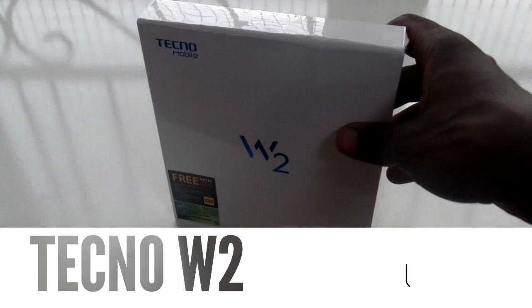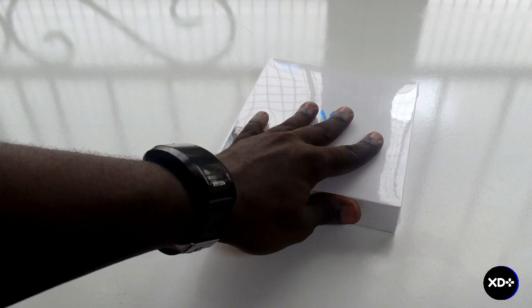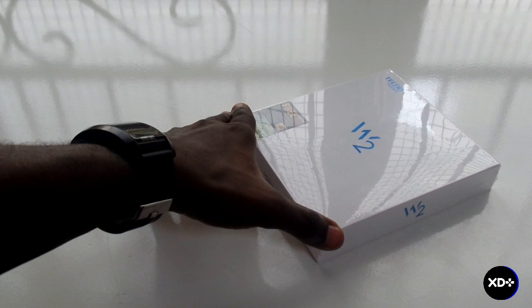Hello guys, welcome to another video. Today we are going to be unboxing the Tecno W2. This device was released alongside the Tecno W5, but I couldn't get my hands on it back then, so I just got my hands on it now.